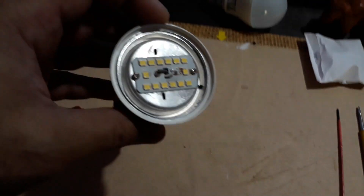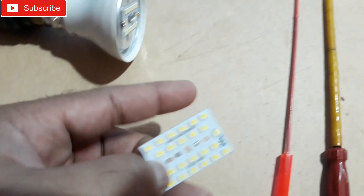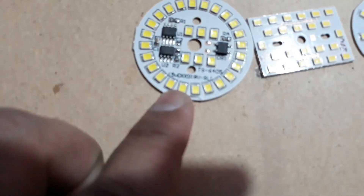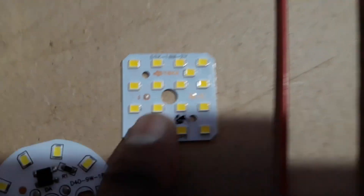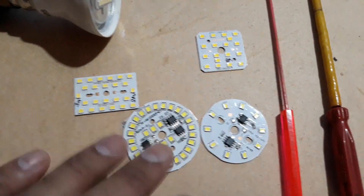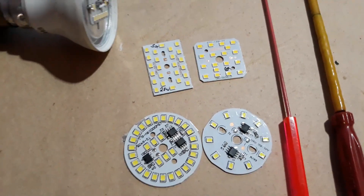You just need basic knowledge of electronics and soldering. You can get LED chips like these in the market — there are different wattages: 15 watt, 20 watt, 9 watt, and 18 watt. Different types of LED chips are available in the market, and they also look different from each other in their features.